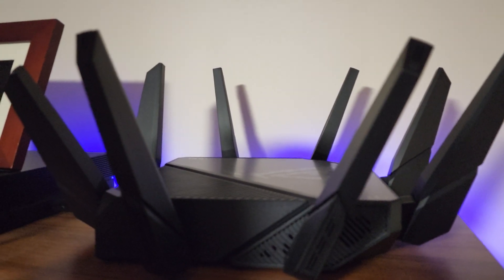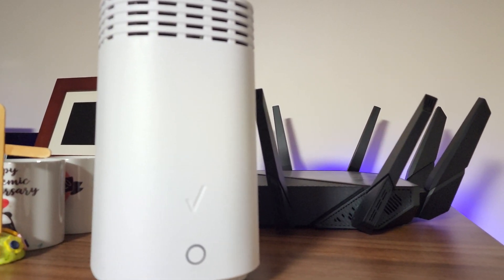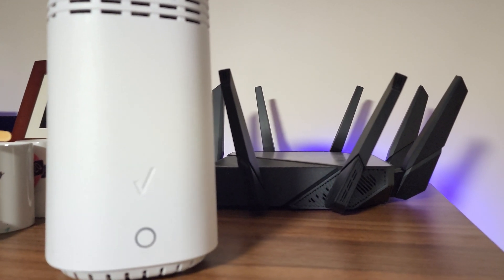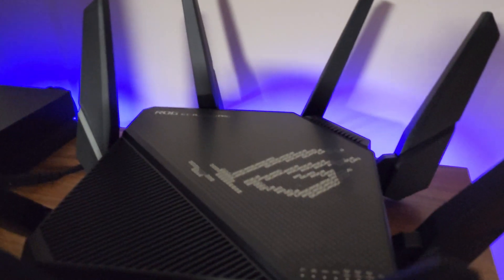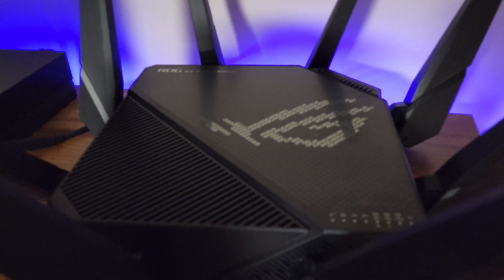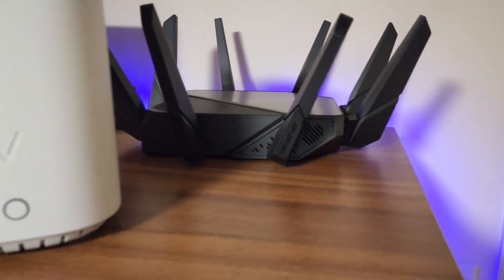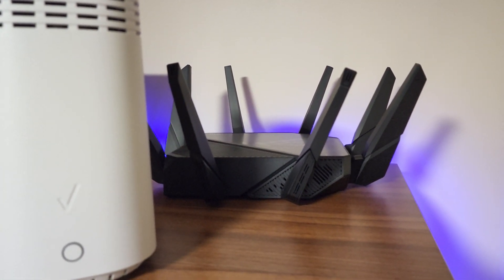You guys can see I have my ASUS router right here next to my old Verizon FiOS router. I call it old because I got a new Verizon FiOS wireless router, but the reason I'm not using it is — as you guys know — the range is not good. For that reason I'm using this ASUS router, the AX11000 Pro, which is one of the best routers for my house in terms of range and everything I'm using it for.